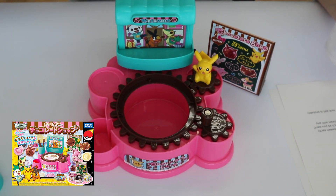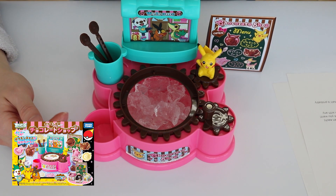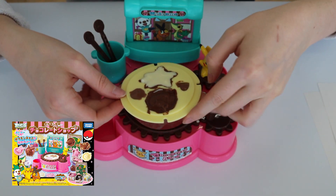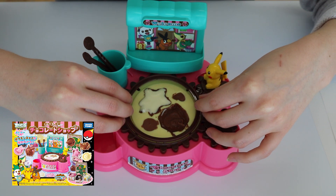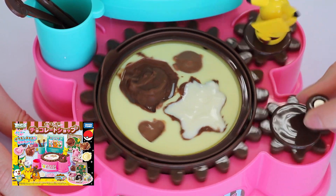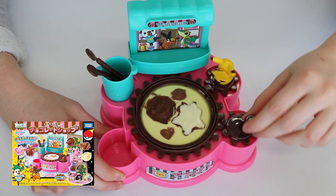We've got our ice and we're going to go ahead and pour it in. We've got it filled with ice — now let's add some salt. So we've got our mold of Snivy and Tepig. See these notches on the outside? You just line those up, matching up the notches. Now we take this ring, place that in so it's secure. You can definitely see it cooling from the middle. Look at little Pikachu go!